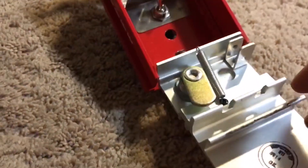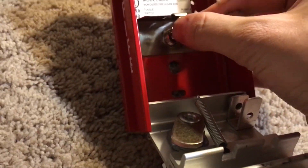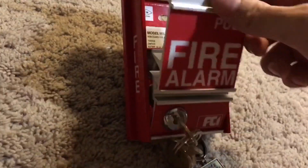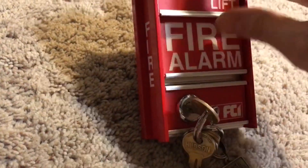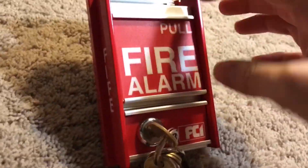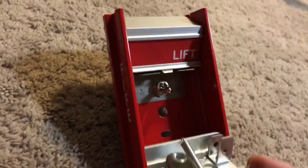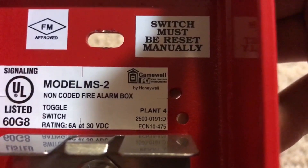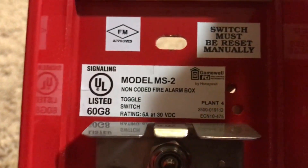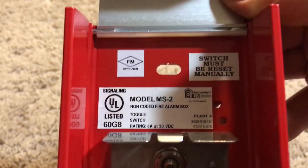You're actually not supposed to do that. You're supposed to manually flip the switch — you're not supposed to push it down. There have been other fire alarm collectors who have done that, but you are not supposed to. Let me show you the inside. You'll see: Model MS2. You'll see the newer GameWell FCI logo by Honeywell, so this is definitely a newer MS2. 'Switch must be reset manually.' FM approved.